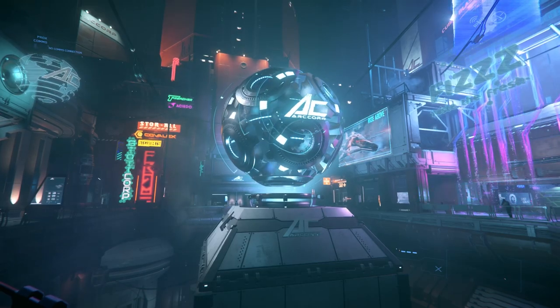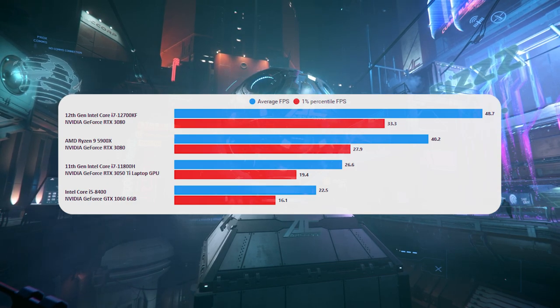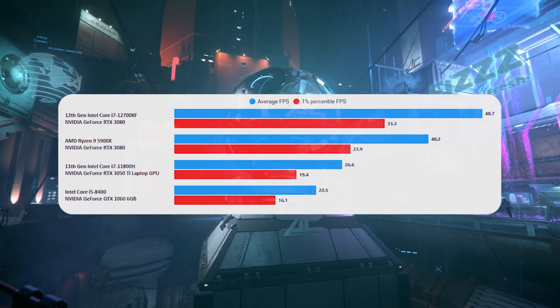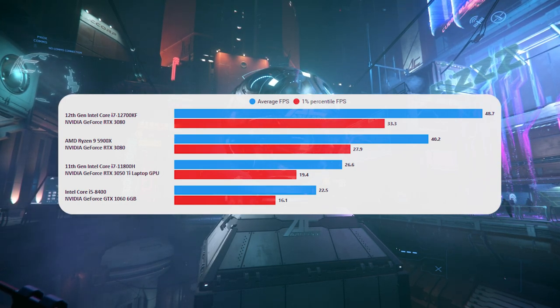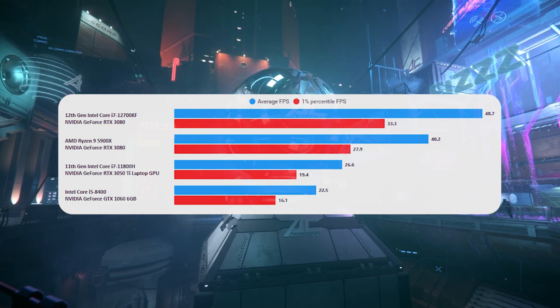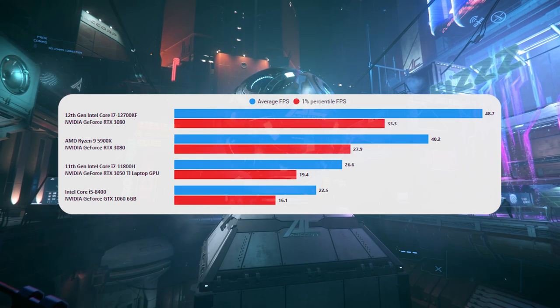Next up, let's look at Area 18, which is traditionally a very heavy area for the CPU. You'll see in the results that all of these are CPU bound — even with this low-end GPU, it's still CPU bound. But it's quite handily beating the i5-8400, and you would definitely take this over the minimum spec PC. Looking at the 1% lows especially, the general experience with using the laptop is much smoother than using the minimum spec PC.